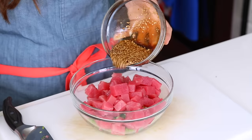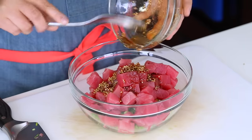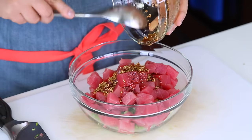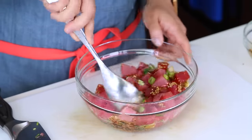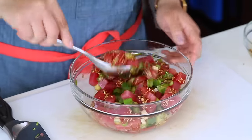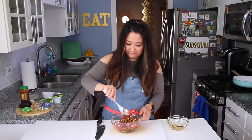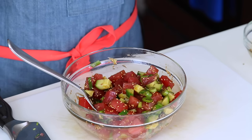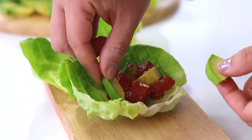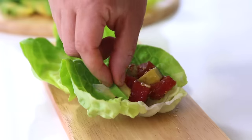Pour your sauce over — it just looks mouthwatering. Very gingerly and gently toss everything together to make sure all the pieces are coated. It's not a ton of sauce but it's enough. Just look at these beautiful colors! Cover it up, pop it in the refrigerator for 30 minutes, and meanwhile get your accoutrements ready — fresh butter lettuce leaves, avocado slices — then have yourself a party.